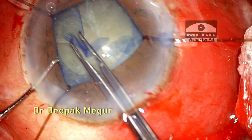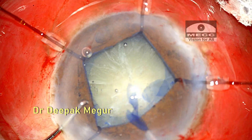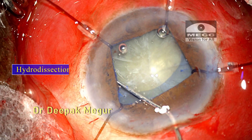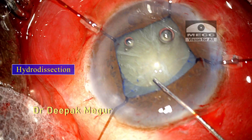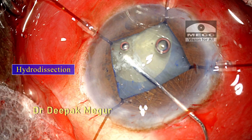The capsule could be torn easily and the rhexis was completed with great ease and control. Hydrodissection is one of the most critical steps in such cases with loose zonules — just trying to ensure that the nucleus is free from its attachments with the bag.